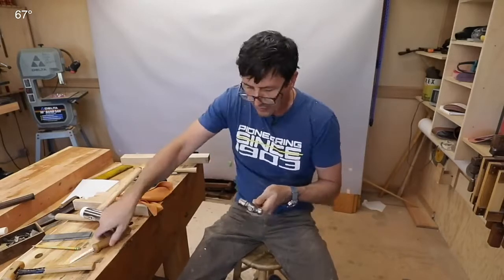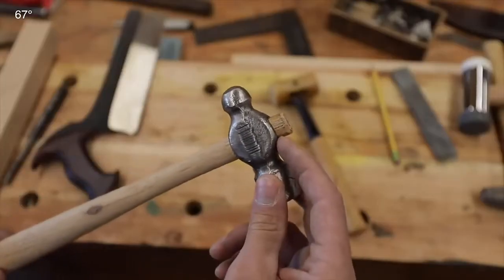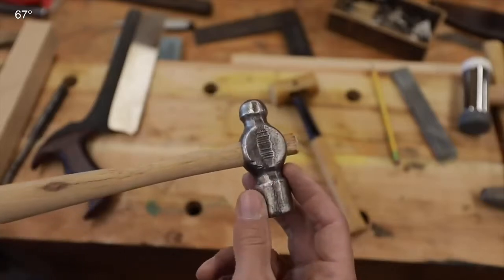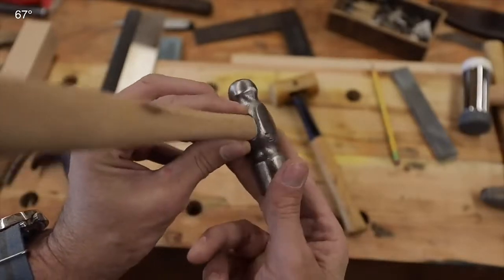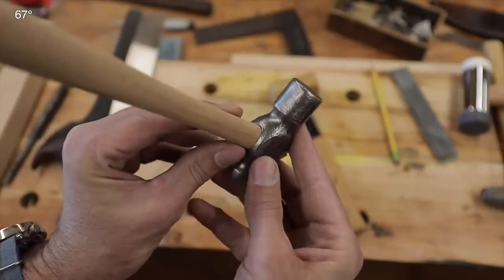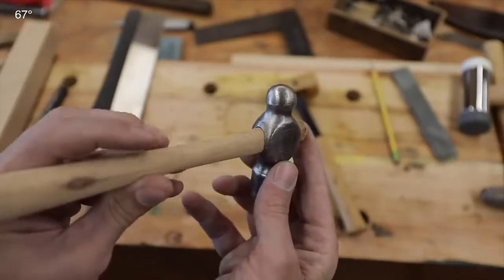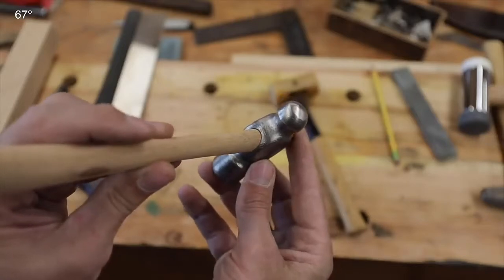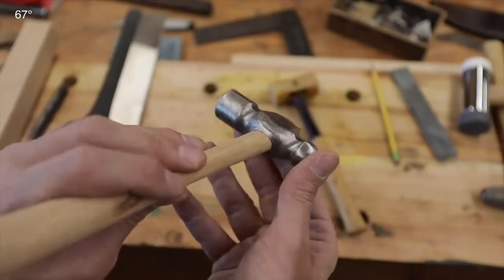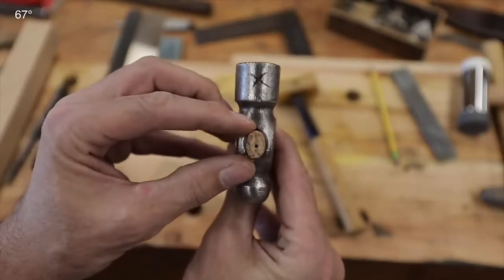It will drive it down so hard onto that handle you won't believe it. Look how far we got that handle driven down on there, and look how tight everything is around there — that's what we're looking for. When working with cast or forged tools there will be inconsistencies and they'll never be perfect, but that is really sitting hard on that shoulder right there.